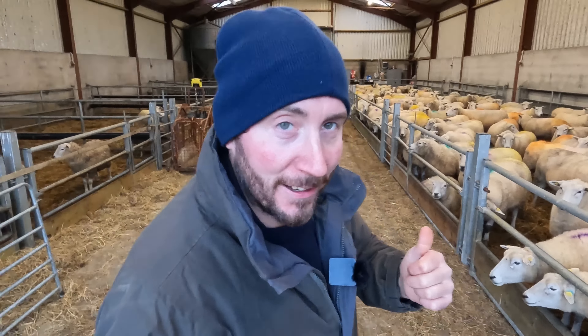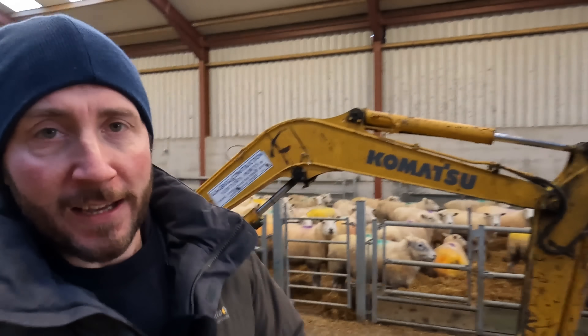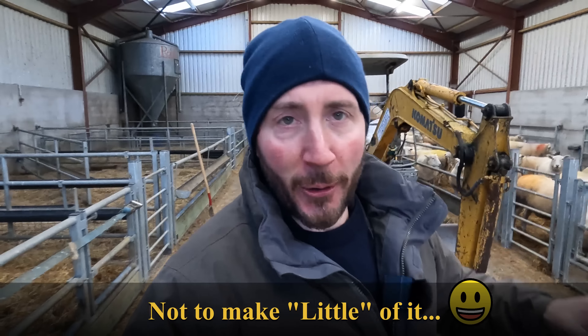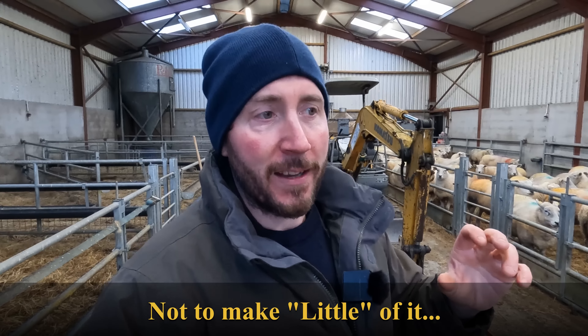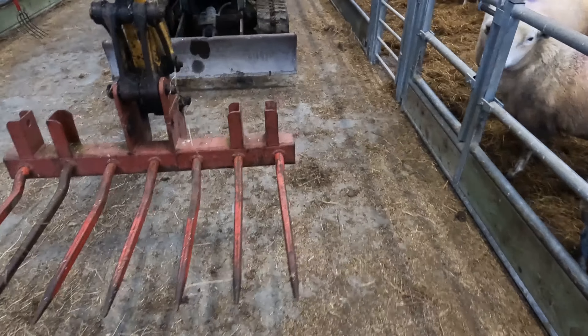My sheep are in now and they need feeding, so I have my version of a tractor and loader here. It's an old two and a half tonne Komatsu digger, so I use it for my work. Some of the jobs I'll be doing at work I might need a little digger, so I made a little implement for it — a device that turns your digger into a more usable machine for round the shed.